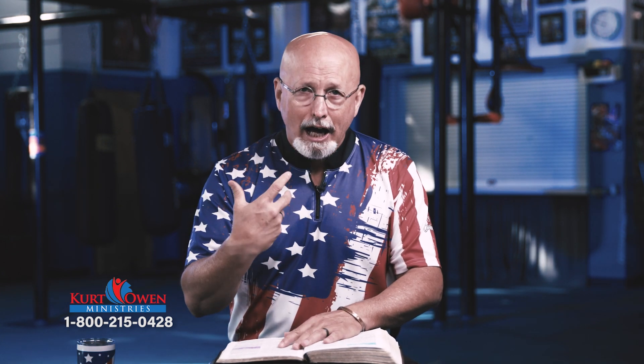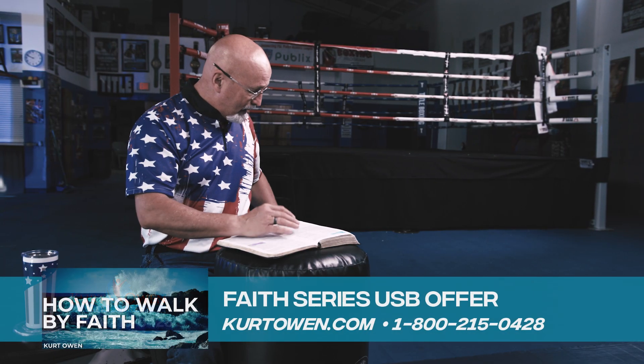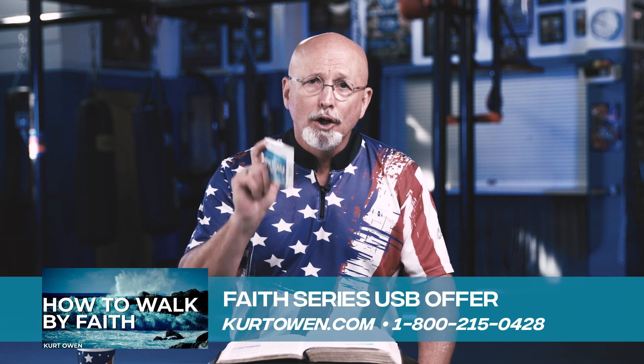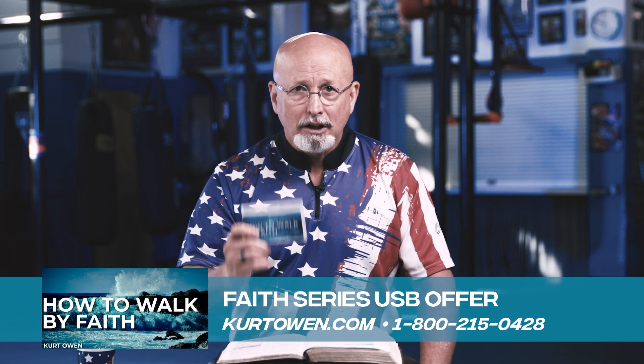Healing is slightly different because you then have to exercise your own authority: 'Body, you listen to me. Cells, you listen to me. I command every rebellious cell to come into alignment with the word of God. I command you to be cancer free in the name of Jesus Christ of Nazareth.' When you use his name, you are using every promise his name guarantees. All the promises of God in Jesus are yes and amen. If this is your first day hearing this, go to KurtOwen.com — absolutely free, 19 hours of teaching to change your expectancy from calamity to rejoicing, because God is true.